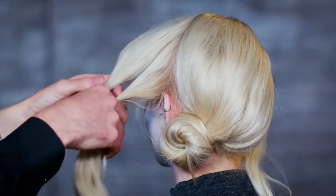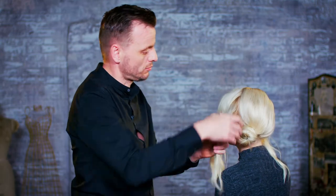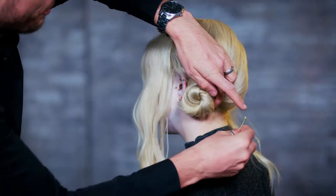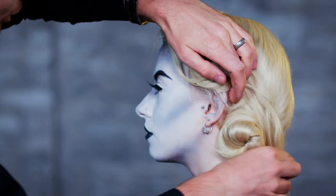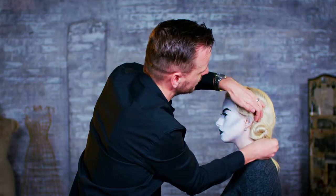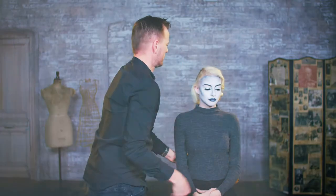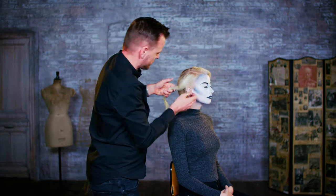We're going to do that in sections though — so literally just do that half, we're going to split that kind of in two. Wrap the end around the bun and secure with a grip, encouraging that movement as we go through. Then wrapping the tail around the bun that's already there. Then just repeat the process exactly the same for our other side.